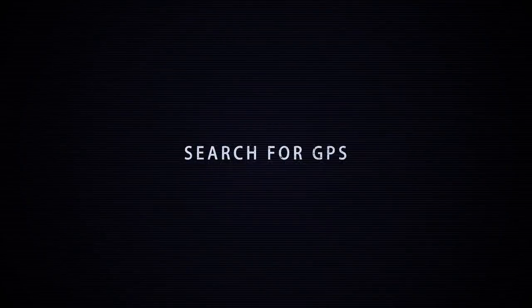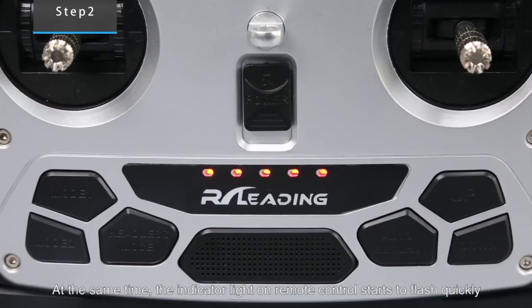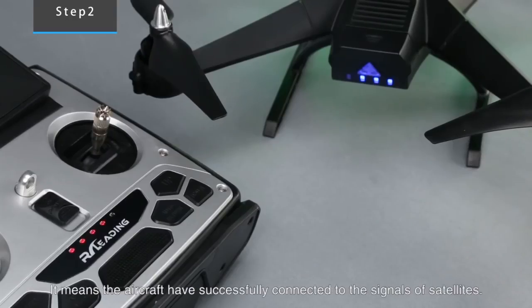Search for GPS. If the indicator light on the aircraft stops flashing, and at the same time the indicator light on the remote control starts to flash quickly, it means the aircraft has successfully connected to the GPS signals.